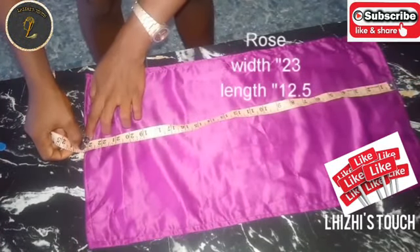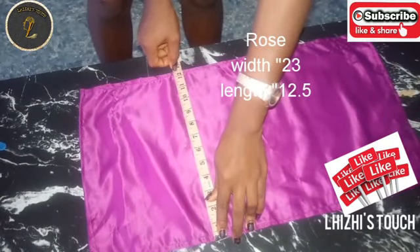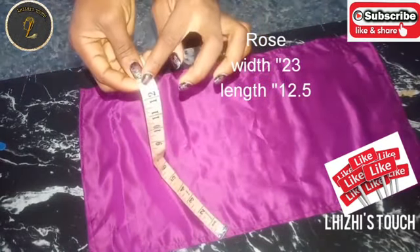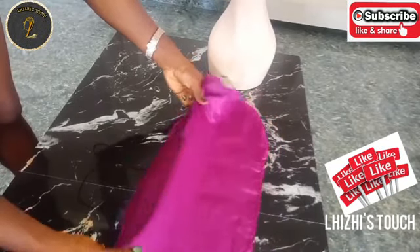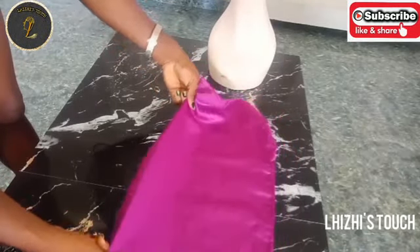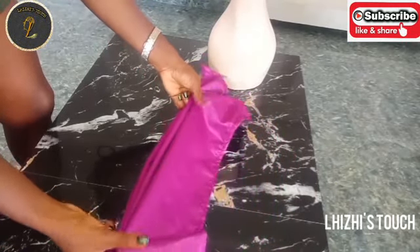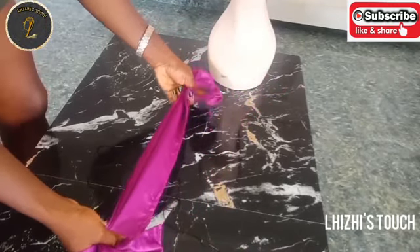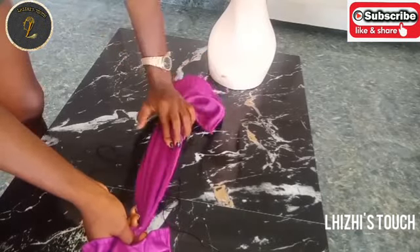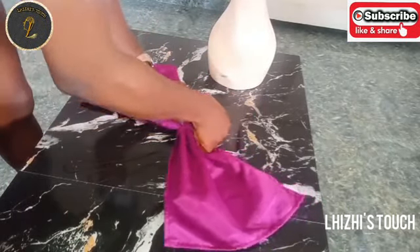I'm going to pick up my satin fabric again and measure 23 inches as width and 12.5 inches for the length. There's no precise measurement to this one — it all depends on how big or small you want your rose to be. At this point I'll just make a few pleats like this, and once I'm done I'll stitch at the middle.